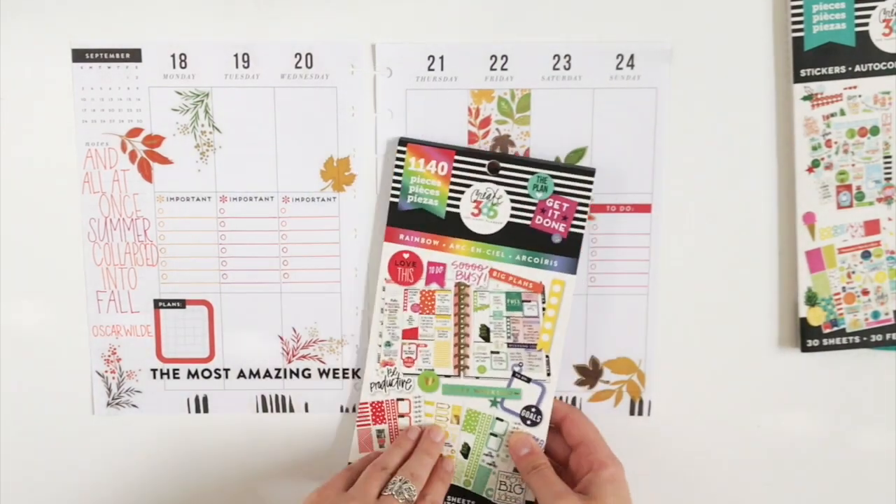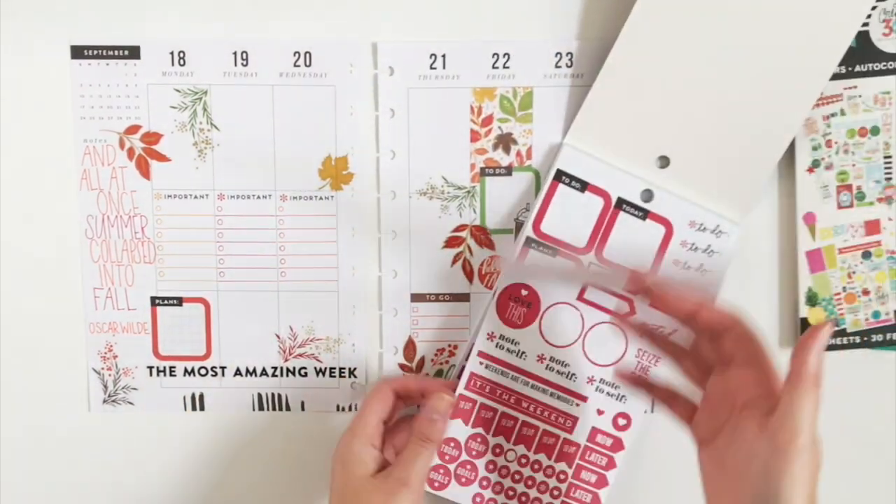Next I'm just going to use the rainbow sticker pack and use these red labels for the days that I work.